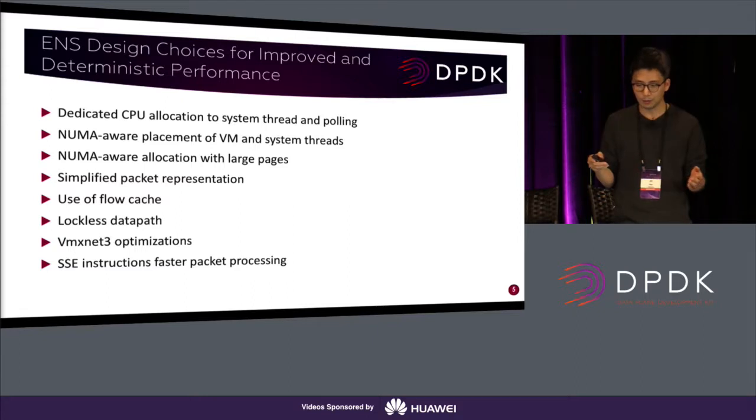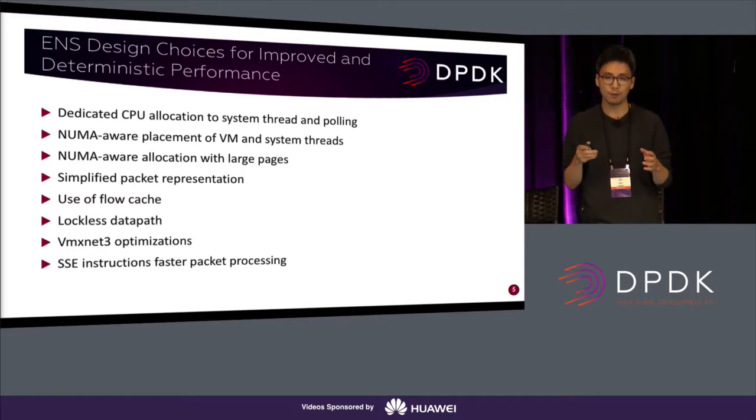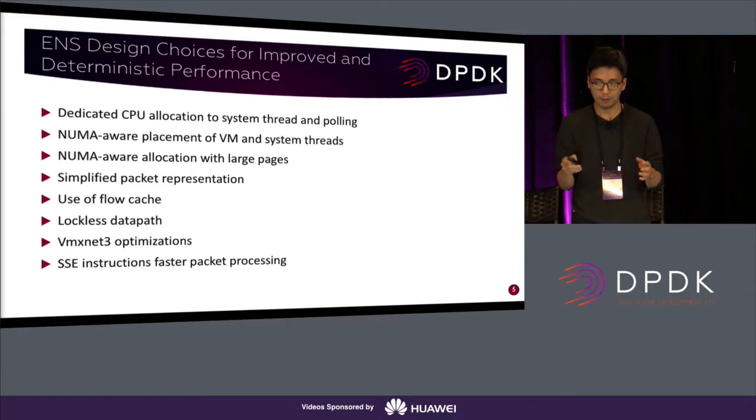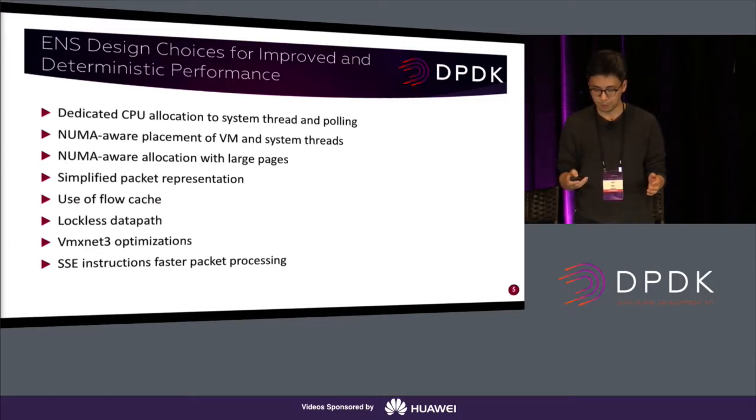For the VMXNet3 optimization: in the previous slide I mentioned that we implemented a new VMXNet3 device driver using Mbuf. In addition to that, we also heavily optimized other things. We implemented the VMXNet3 device itself and applied various techniques to improve performance in the guest driver side too. We have already upstreamed this new guest driver to both the DPDK drivers and the Linux in-kernel VMXNet3 device drivers. SSE instructions were also discussed. All these things help us improve performance quite a bit.